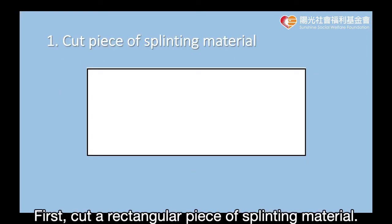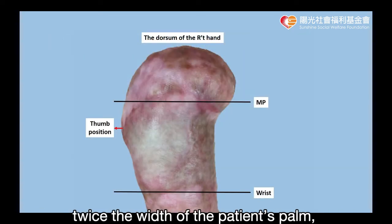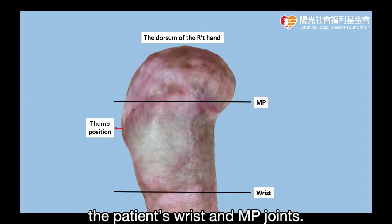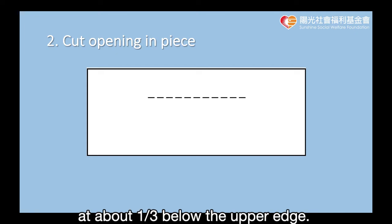First, cut a rectangular piece of splinting material. Its length should be about twice the width of the patient's palm, while its width should be about three-fourths of the distance between the patient's wrist and MCP joints. Cut an opening in the center of the splint, at about one-third below the upper edge.